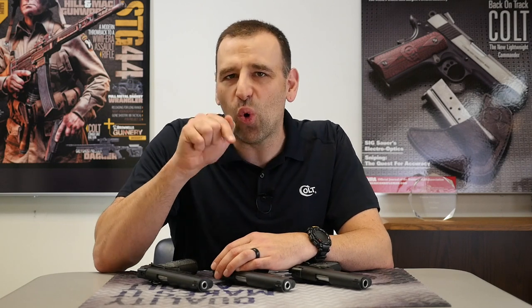There you have it, Colt fans. That's the Colt CCU series of pistols — CCU for Colt Combat Unit. Make sure you leave us some comments below so we've got some more topics for next week's Topic Tuesday.